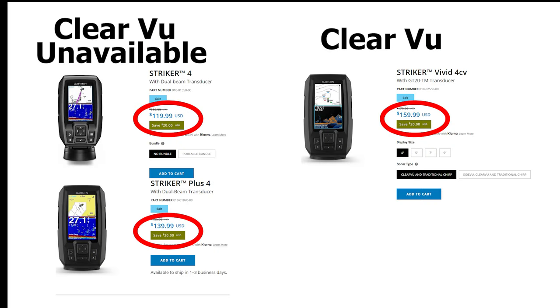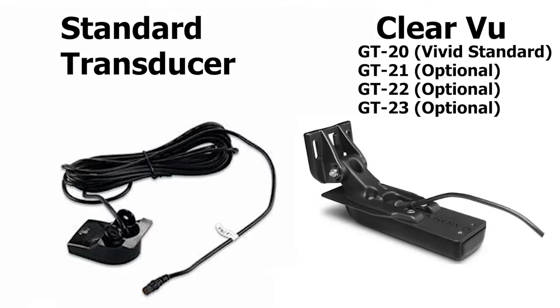In order to have Clearview functionality and capabilities you have to have a capable transducer and fish finder, which of course is going to increase the overall cost of the equipment. The Clearview capable transducer is also larger than the traditional 2D sonar transducer, which could be an issue for some depending on your mounting preferences.